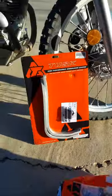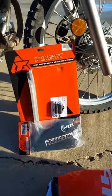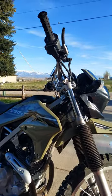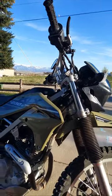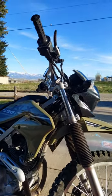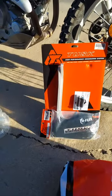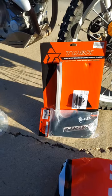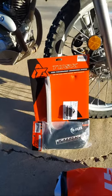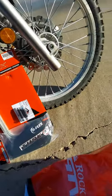I got it with the MX grips and we are going to install those on the KLX — which I should have done at the very beginning of getting this bike. I don't know why I did not do it earlier, but I definitely should have. Kind of makes me a little angry that I didn't do it before.